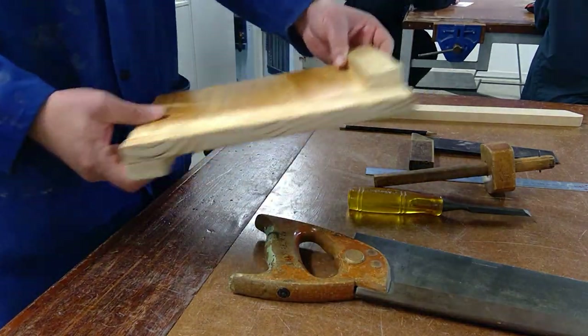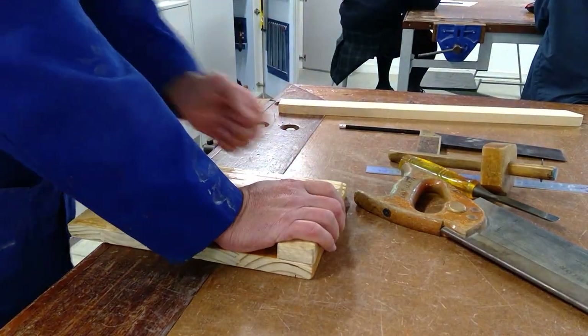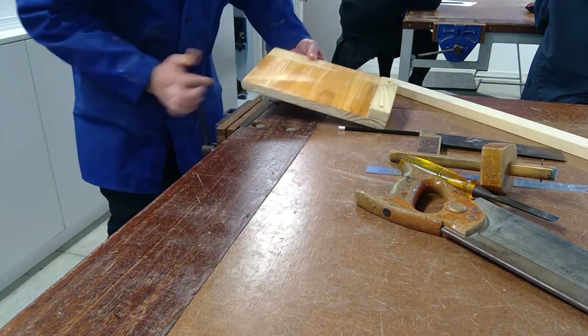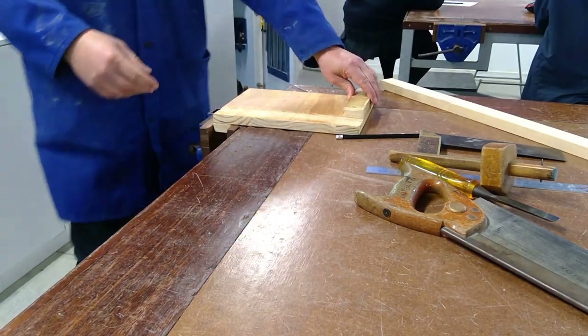We've got a bench hook. If you're right-handed, you hook it on the bench like this and you cut there. If you're left-handed, you hook it on the bench this way and cut there with your left hand. It's also easy to put the bench hook inside the bench vice so you don't have to hold it on the plate.